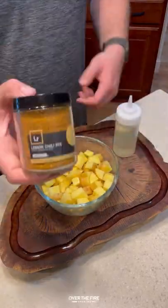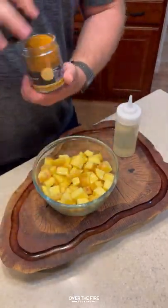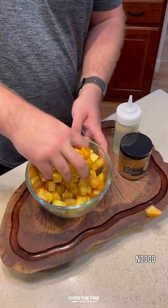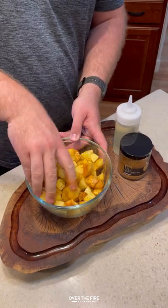Bourbon Prime Steak and Eggs. Got some diced potatoes. I'm going to season them up with my new lemon chili rice seasoning. Losing one potato in the process, but don't worry — we saved him.